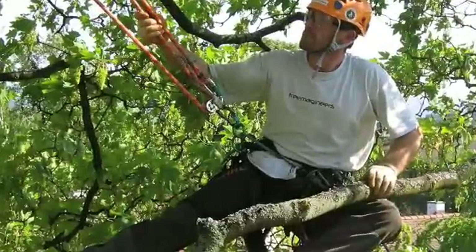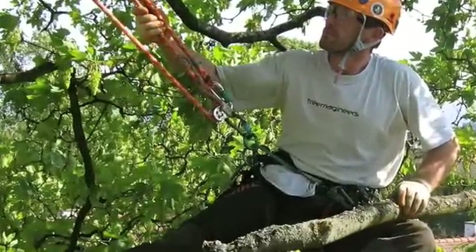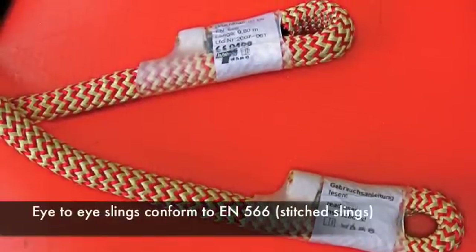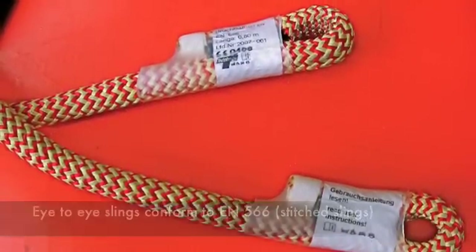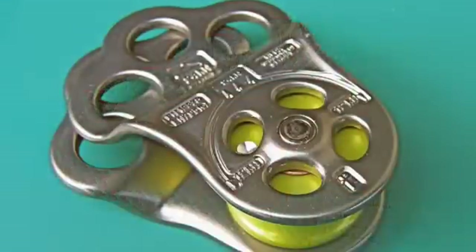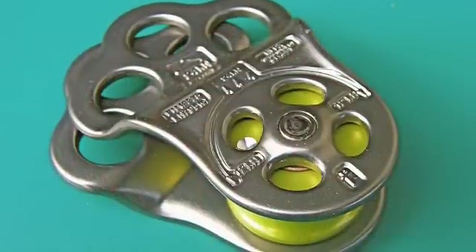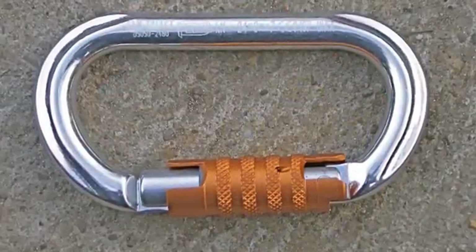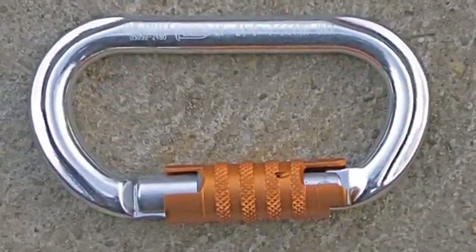The Hitch Climber is a friction hitch based work positioning system. It consists of the stitched eye-to-eye ocean polyester slings, the Hitch Climber pulley, and two oval carabiners.